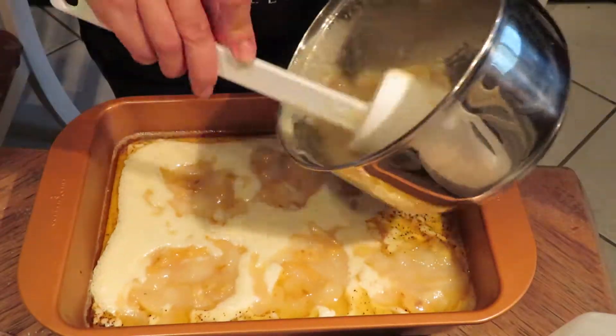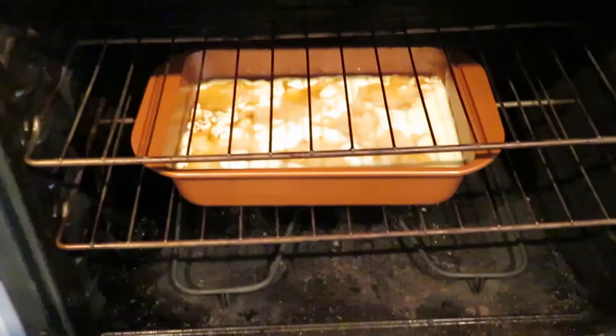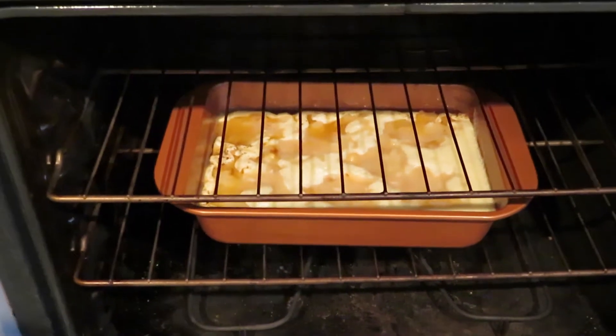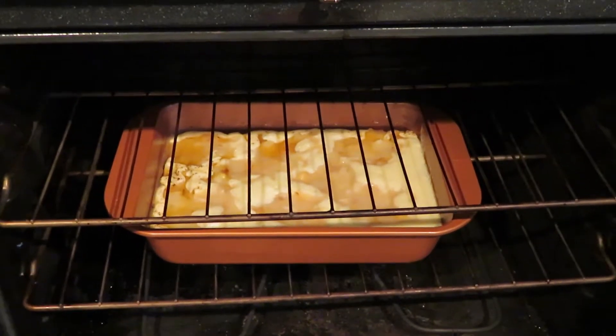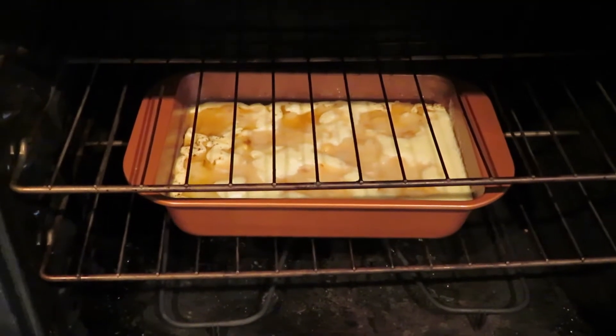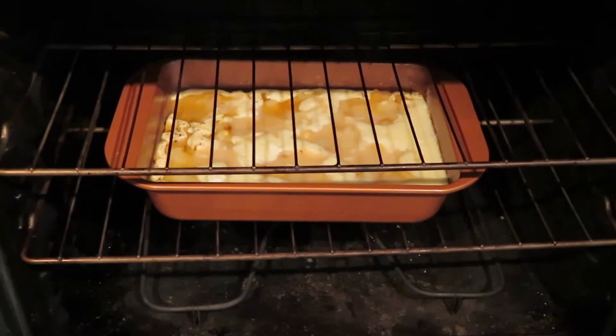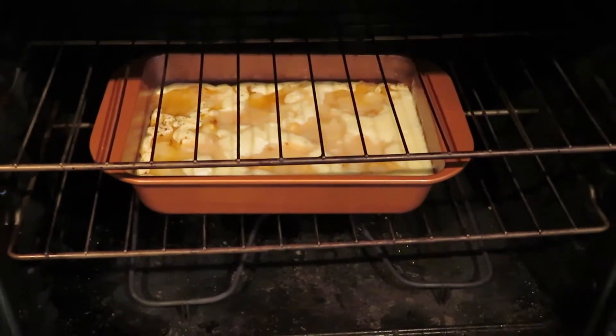Put it in the oven at 375 degrees for probably 30 to 45 minutes. Because it's gluten-free, it takes a bit longer — if it were not gluten-free, it would only be about 25 minutes.